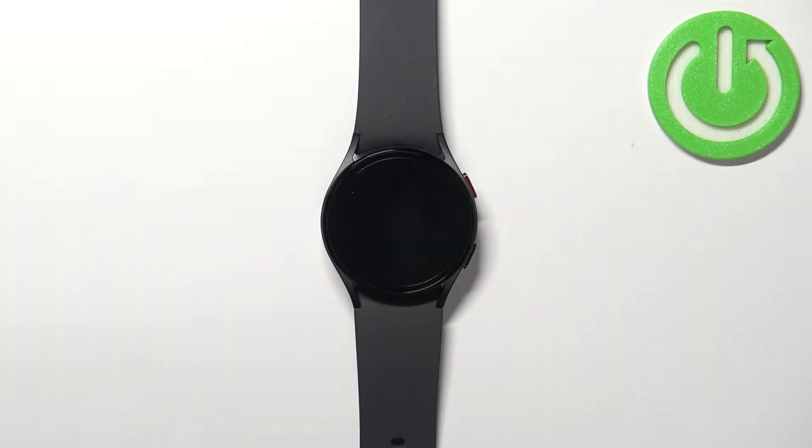Welcome! In front of me I have Samsung Galaxy Watch 5 and I'm going to show you how to change the font style and font size on this device.